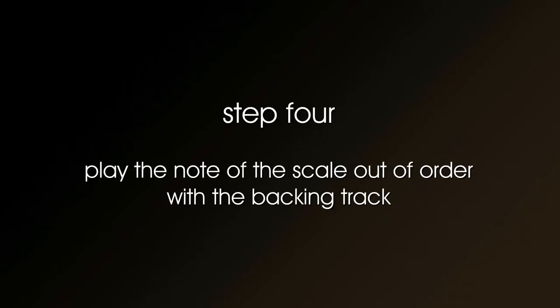The fourth and final step: play the notes of the pentatonic blues scale out of order with the backing track. Don't be scared to use your imagination or experiment.